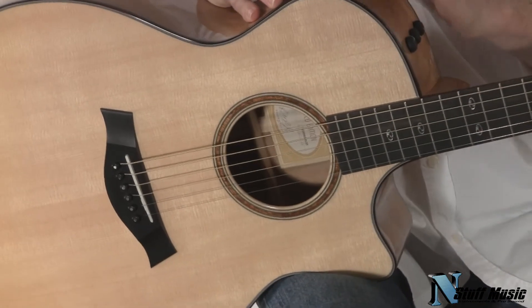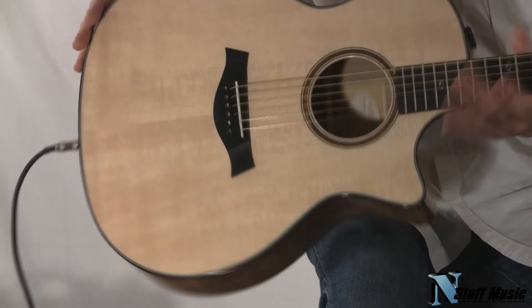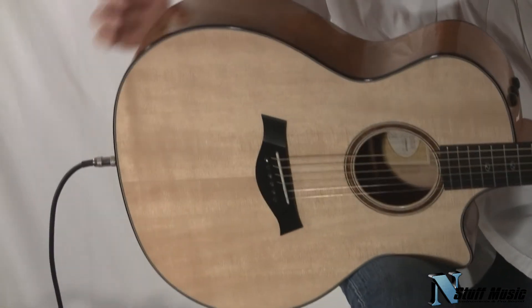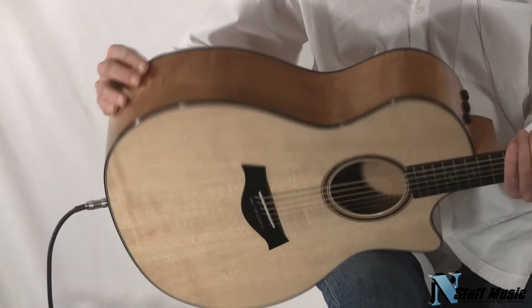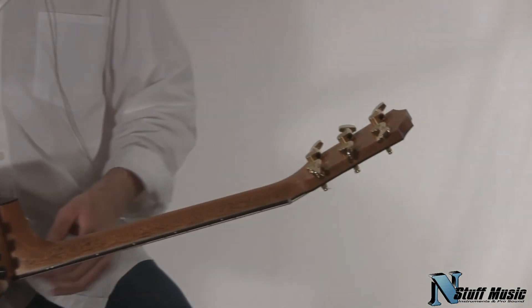This guitar is a cutaway guitar, has a Fishman preamp on it, the top is Sitka spruce, the back and sides are Hawaiian koa, the neck is a mahogany neck, and it comes with Taylor tuning gears, sort of like a Schaller type of gear.